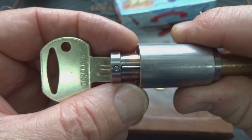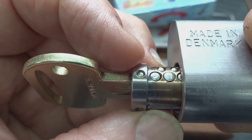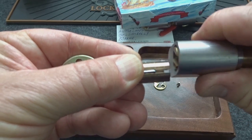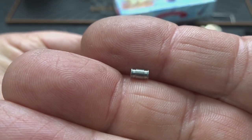There's your sidebar, and there's your anti-drill pin to prevent you from drilling out that sidebar. There's an anti-drill carbide insert to prevent you from drilling out the pins on top. HS takes security very seriously.